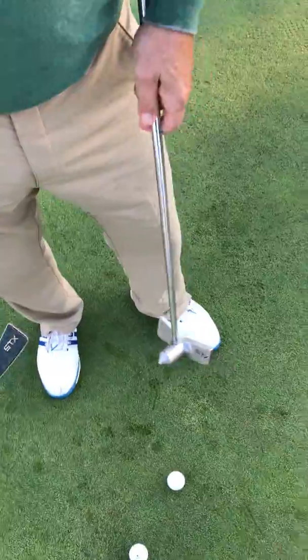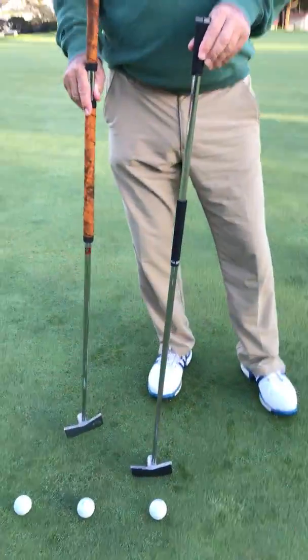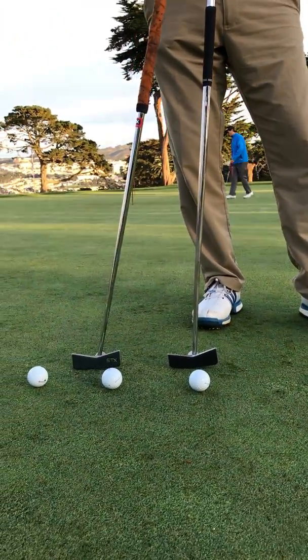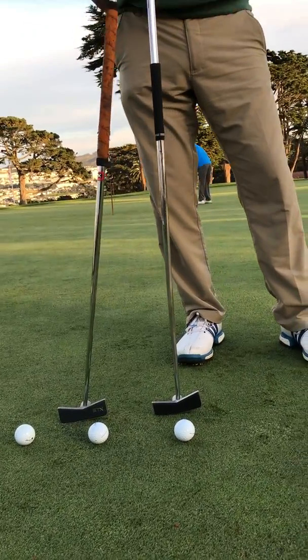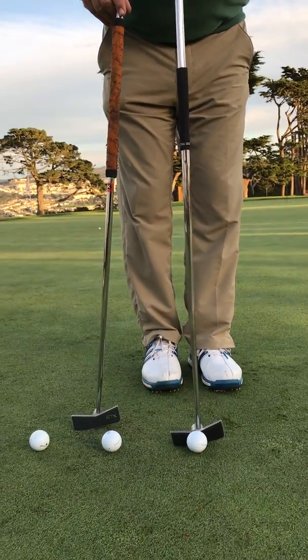The difference is that my putter stands up almost perpendicular. This one has got a little bit more shaft tilt — I'd say maybe 70 degrees. Where I can almost get mine straight up and down if I tilt it up a little bit.